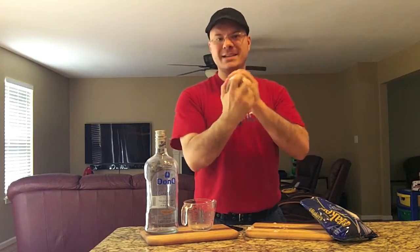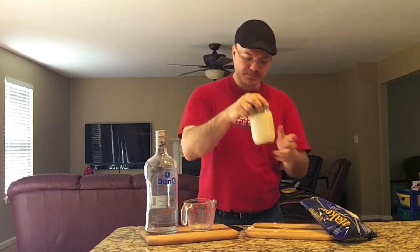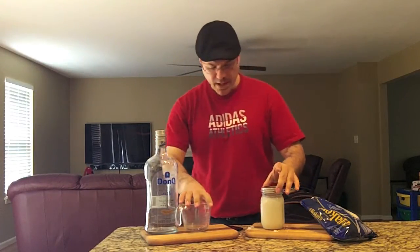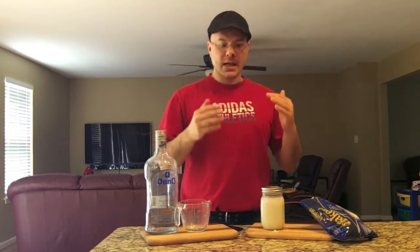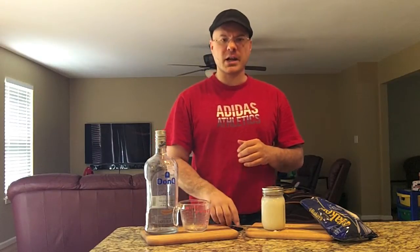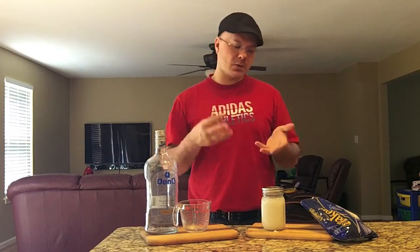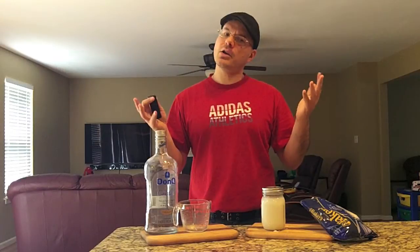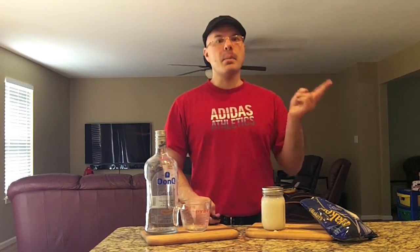We've got a big mass in here - give it a shake. There you have it. That's going to infuse out. Over the course of a few days - I'm going to give it two weeks - I think that's about what it takes to get a really good extraction. I'll take pictures along the way. We'll be back in approximately two, two and a half weeks. We'll do a bit of a tasting and let you know how it goes.